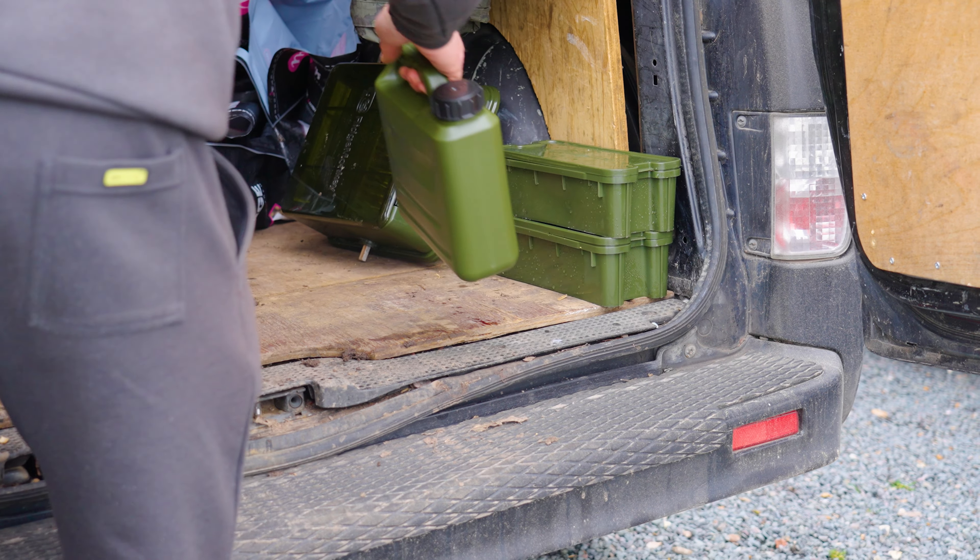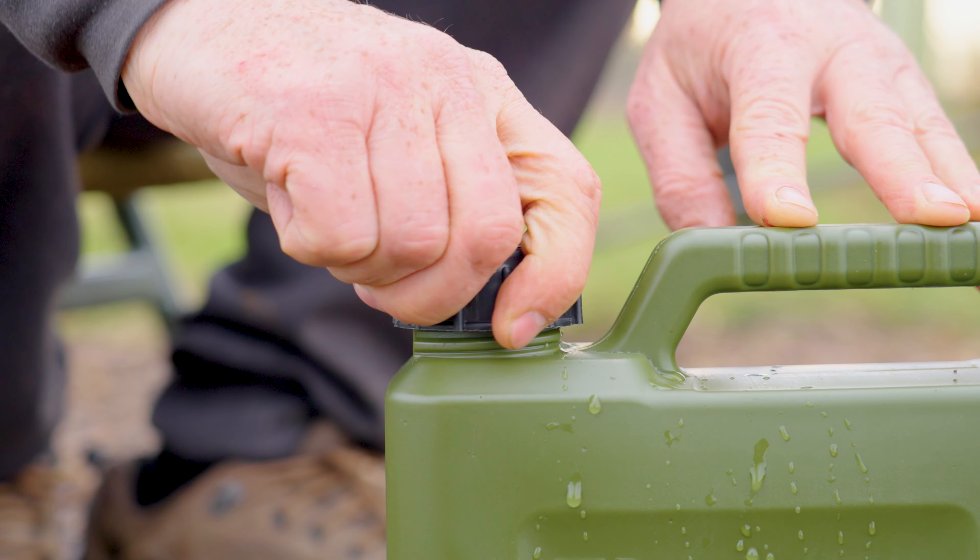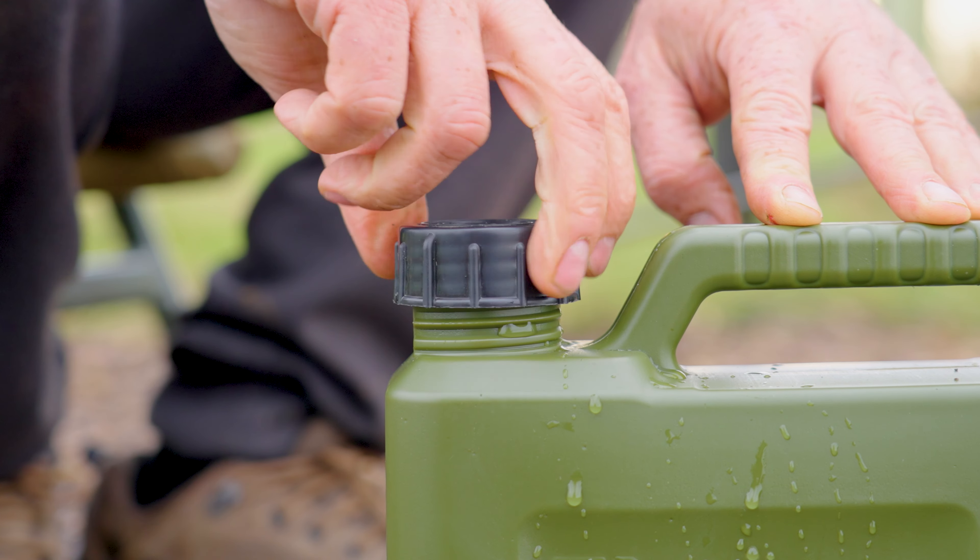New to the Ridge Monkey range of water carriers, we've got this 2.5 litre version. It's got an ergonomic handle which makes it really easy to carry, a watertight lid, and a great robust body.